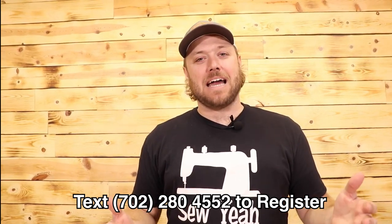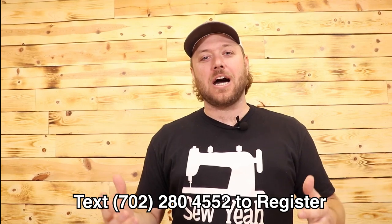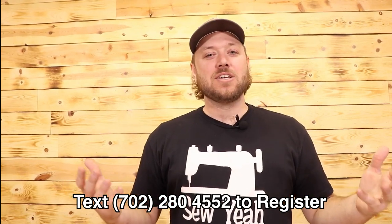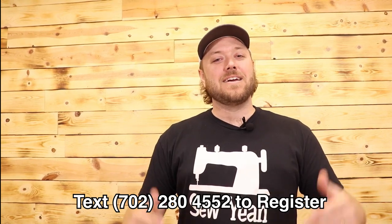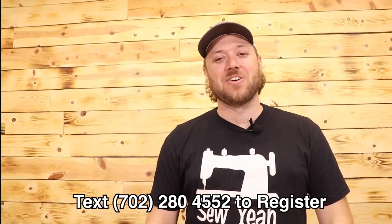Please remember this show is 100% live. There's no editing or polishing of the film that we're taking here. So if we make a mistake, please just laugh with us and enjoy the show. Enjoy the show — send us a text so you can register. We'll see you soon.